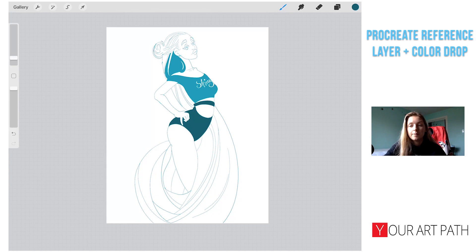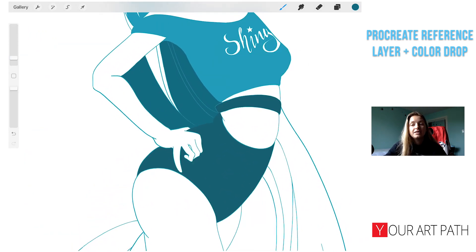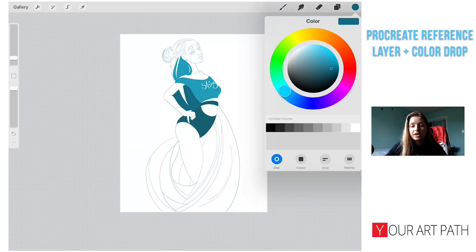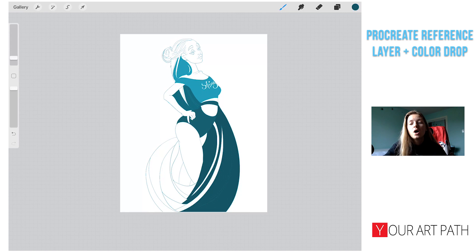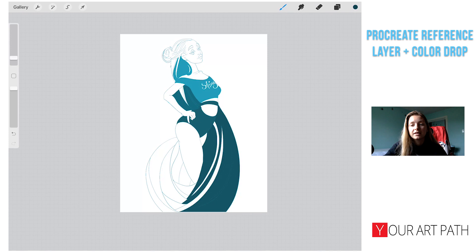There are ways to fix that and I'll show you later. Essentially, you select a color, drag and drop, and it fills up the shape. The best part is it does not touch your line work — your line work is safe. It's a really fast and easy way to color and change colors later. Sometimes it drops into parts you don't want, but we will fix that too.